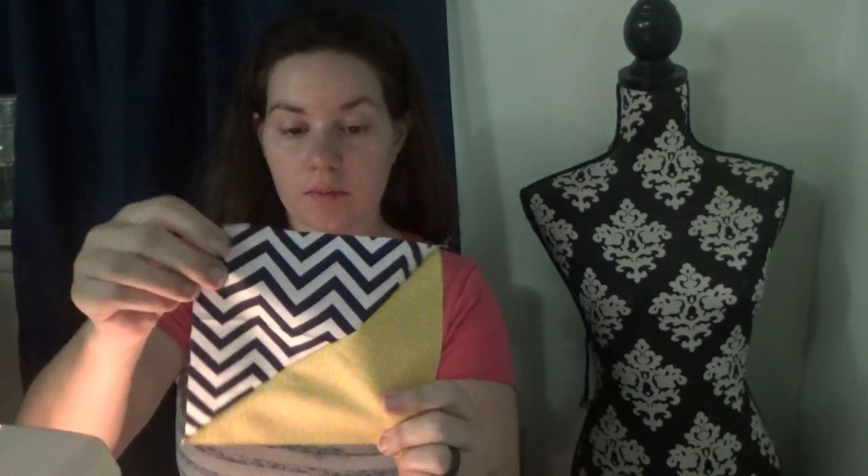We've stitched both sets of squares, cut them apart, and when you open it you've got half-square triangles. Now we'll take these over to the iron and press the seam allowance out.